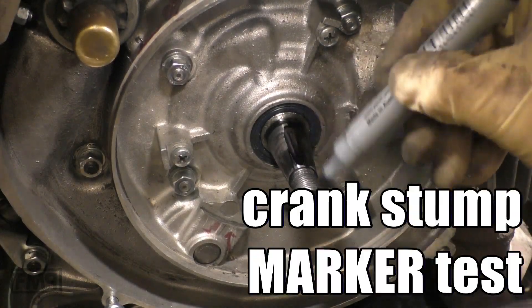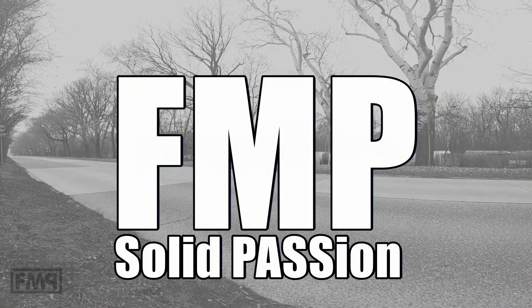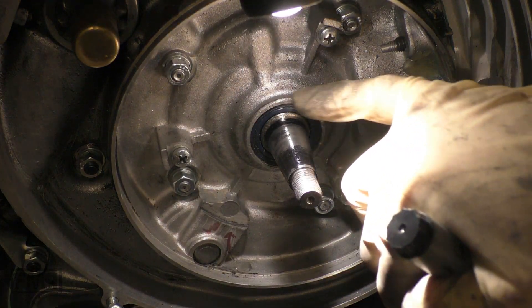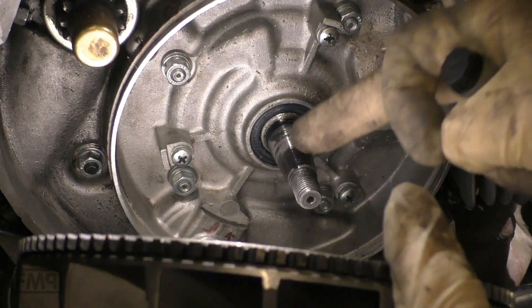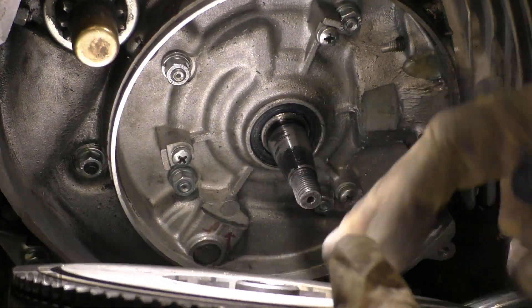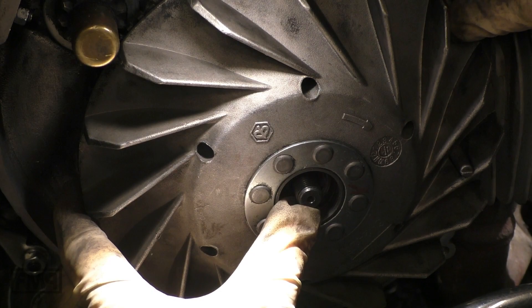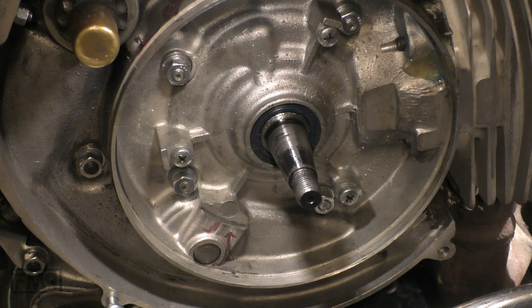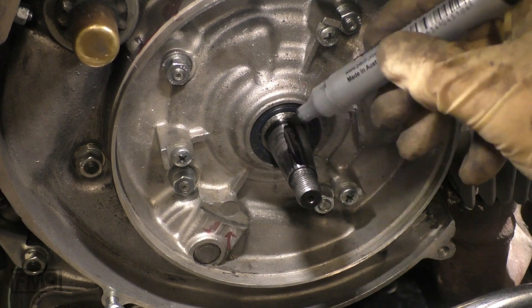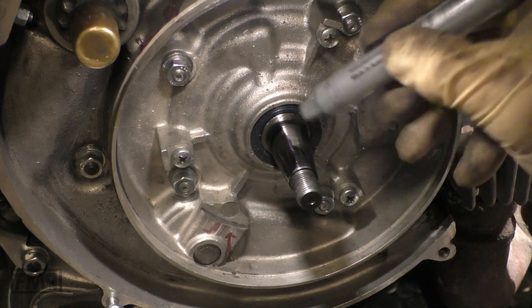We make a test to check the fit. Remove the woodruff key — sometimes we have issues with the stump and the cone because these two parts should perfectly fit each other. If you mount the flywheel with a torque of 70, it should not be possible to remove the flywheel. If it is removable nevertheless, you have to make a test to check if the stump is big enough and has the exact measurements.